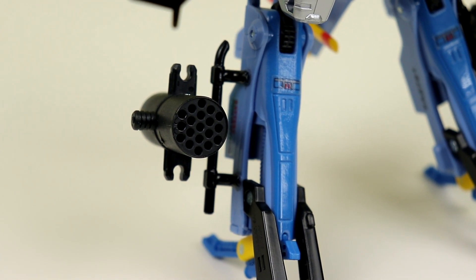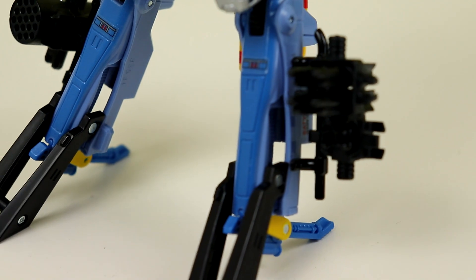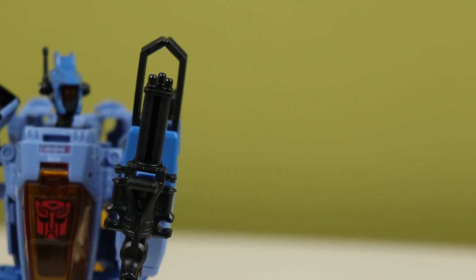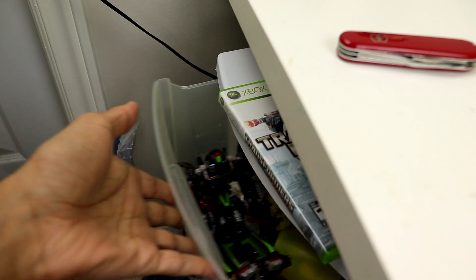He also comes with quite a lot of accessories. You get a missile pod, another more different missile pod, this thing, and a minigun. You can arm him up with all of these — he's got 3mm clips on him, so you can do all that. Or you can just do what I do and chuck him in a drawer.